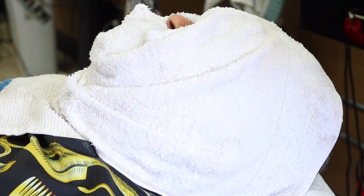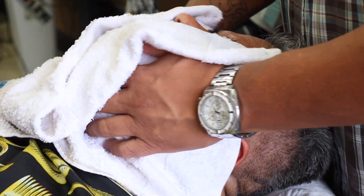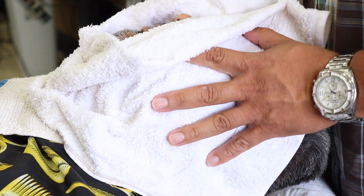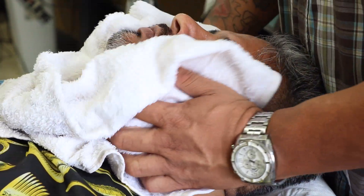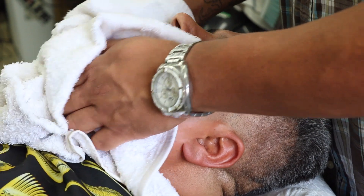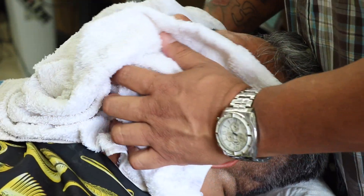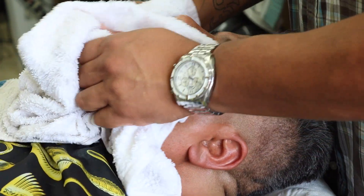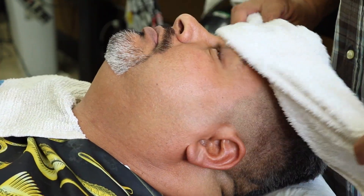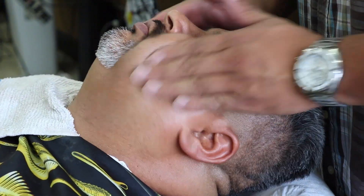My shaves have gotten a lot quicker. In the beginning when I first started in 2006, not too many people were coming in for shaves. A lot more people are coming in now — it's more popular. It's a popular thing to do. Like I said, it's a time where you can relax, kick back, and literally fall asleep in my barber chair.